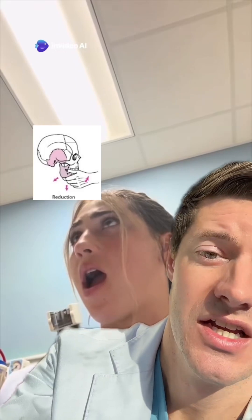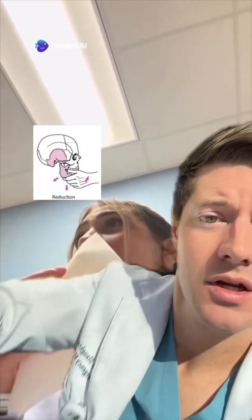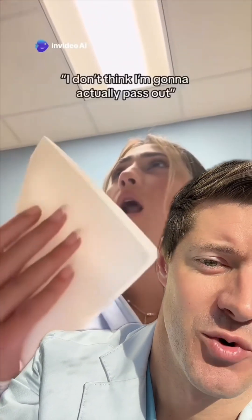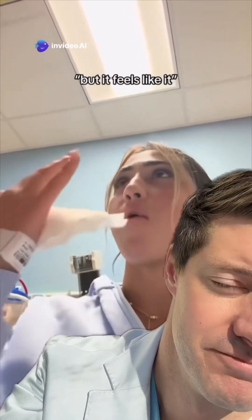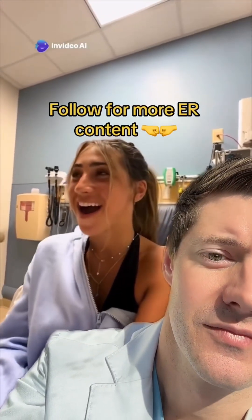You're going to push really hard inferiorly, then rotate the jaw forward. As long as they're adequately sedated, it should go in at that point — but you've got to put a lot of force. This poor thing, hopefully it went in smoothly and easily for her.